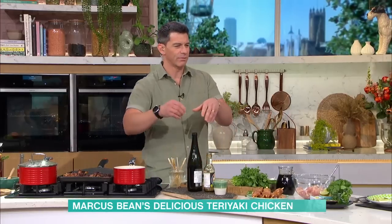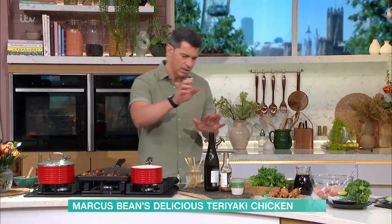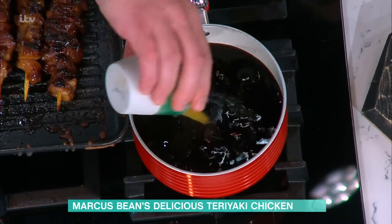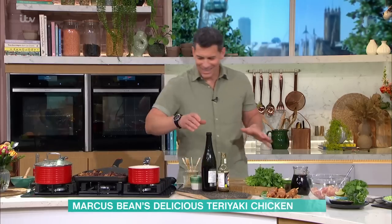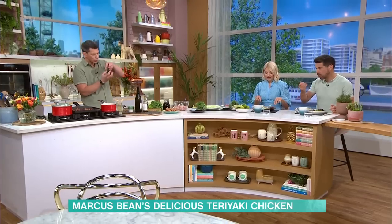Sometimes it's westernised a little bit — you might have ginger and garlic in. But this is just literally soy, sake, mirin. I was thinking, why would you bother just buying the teriyaki sauce? But there is a totally different flavour — totally different, and also quite thin. So you can reduce it down and make it thicker. Normally the ones you buy are quite thick.